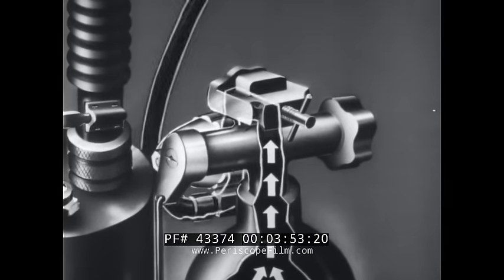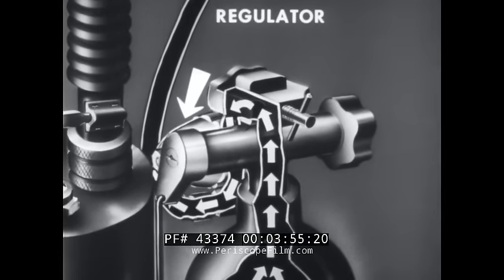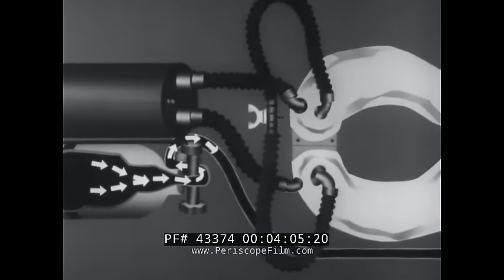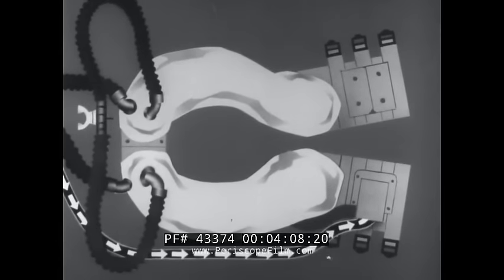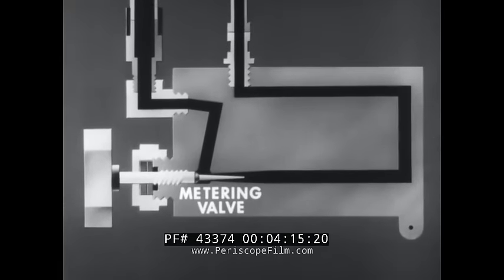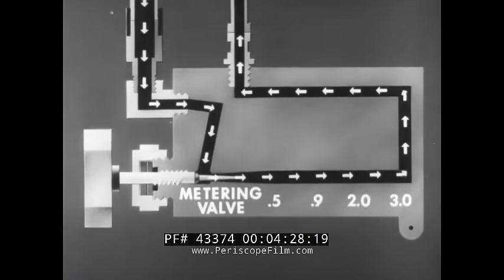From the cylinder valve assembly, the gas flows through a regulator that reduces the pressure to 75 pounds per square inch. From the regulator, the gas flows through the inlet hose to a waste valve assembly. The waste valve assembly contains two valves. One is the metering valve containing four settings: 0.5, 0.9, 2, and 3 liters per minute. When it is open, the gas flows through it at the metered rate you select.